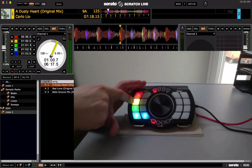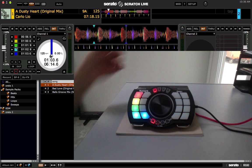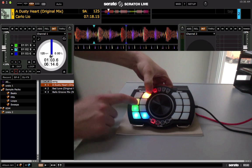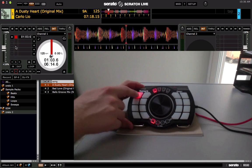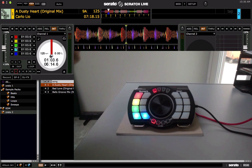When you press the pad, it lights up a brighter color. I also have a shift button — hold that down and you can delete the cue points, or hit the buttons again to set new cue points.